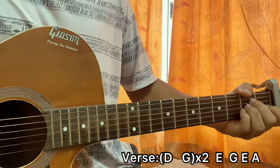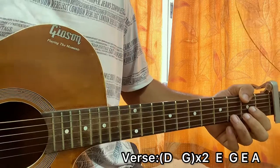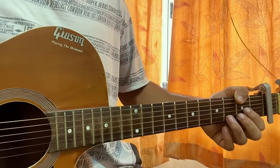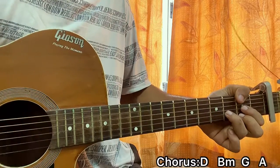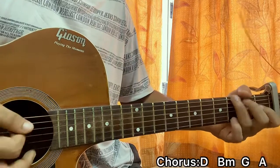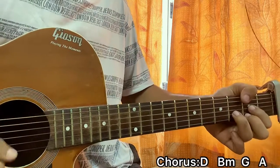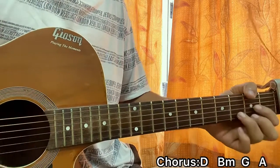It goes to the chorus, which is more strummed. The whole verse section repeats another time, and after that we have the chorus. The strumming pattern is: D major — down, down; B minor — up, up, down; G — down, down; A major — up, up, down. So overall: down, down, up, up, down, down, up, up, down.